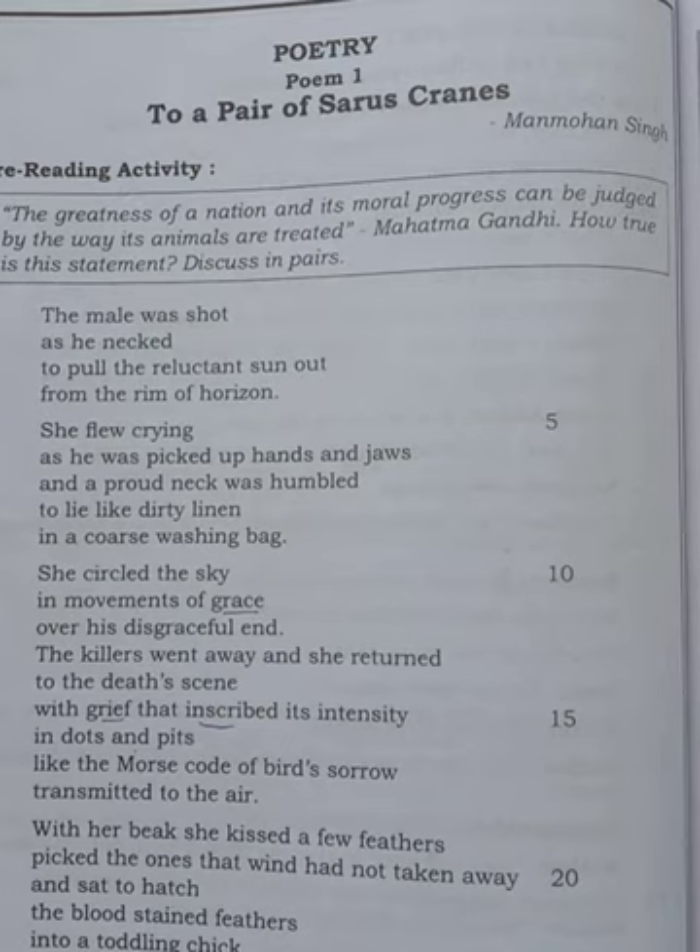Both birds were very happy, happily flying in the sky. At that moment, something happened that they never thought of. The male bird was shot by a cruel, cold-hearted hunter. The hunter killed the bird — he shot the male Saurus Crane and the male bird fell down.